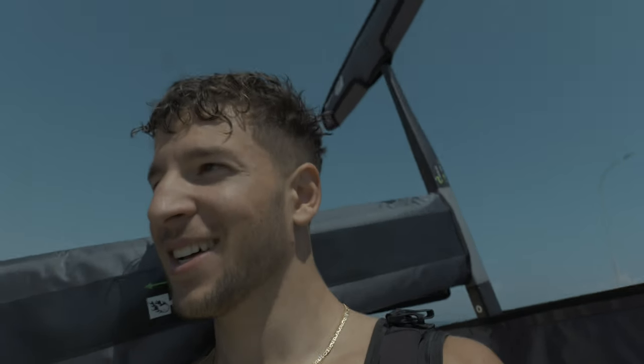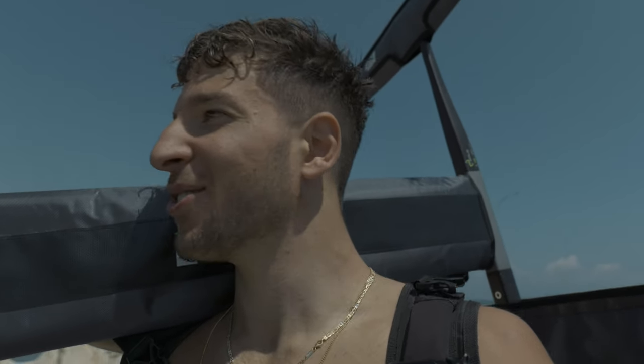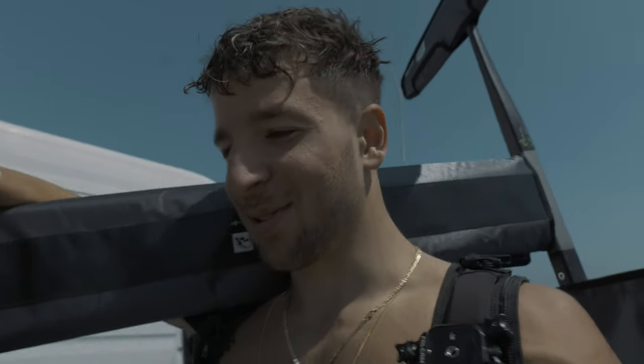I didn't want to leave my kind of expensive camera on the rock with people passing by, but for sure next time I will only bring my GoPro with me and I will try to pump as far as possible — go in one direction, rest a little bit, and then come back. That's what I'm gonna do, definitely.